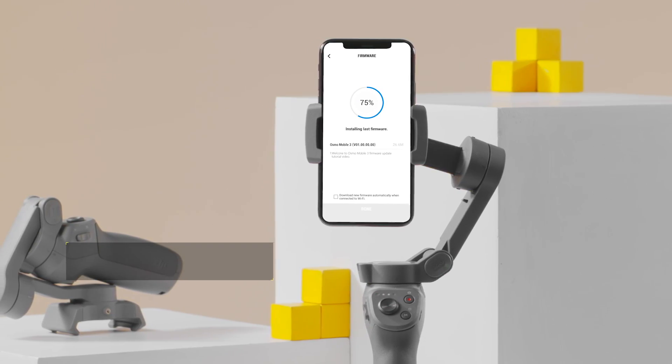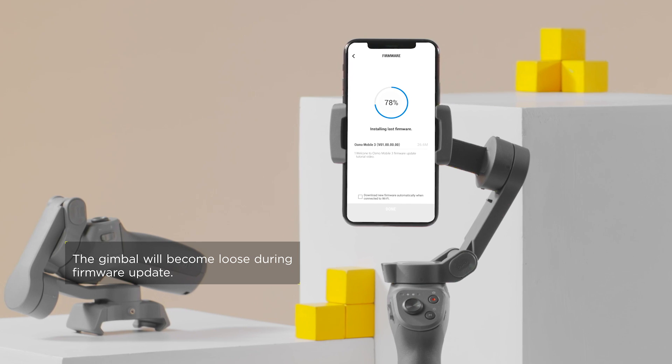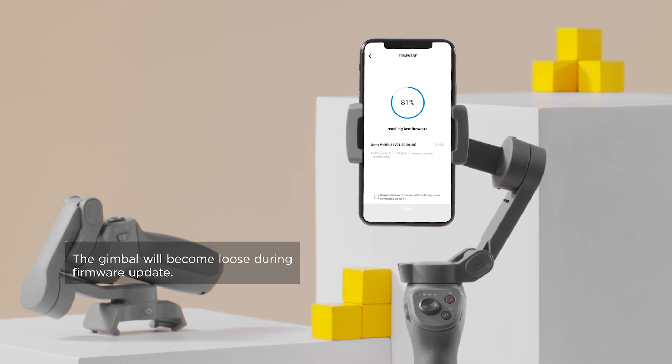It will take 3 to 5 minutes to update, during which time the system status LED will alternate between red and green.